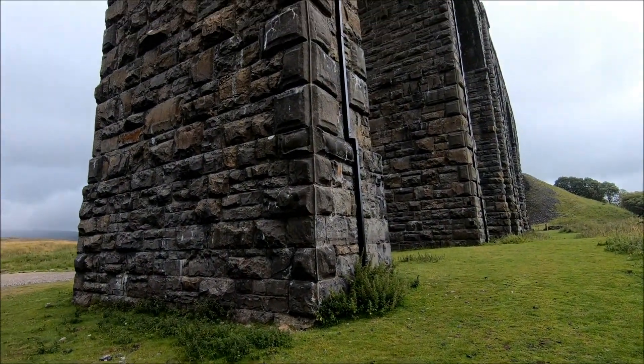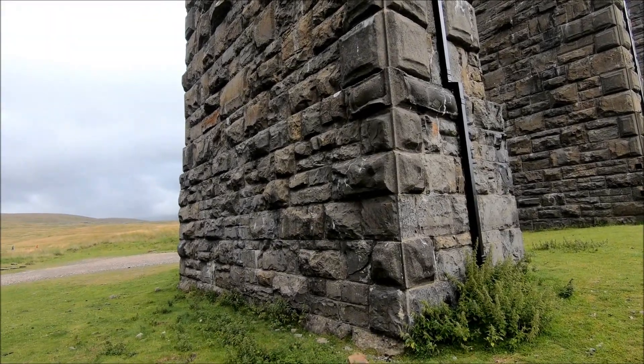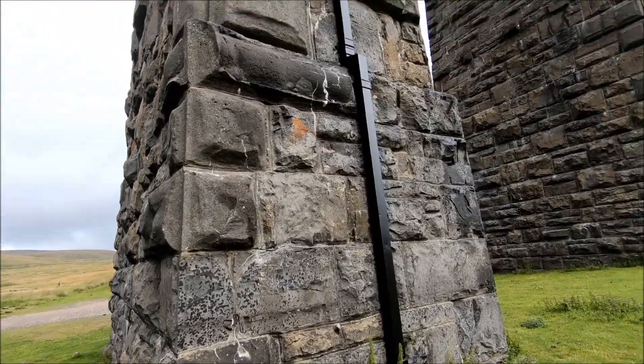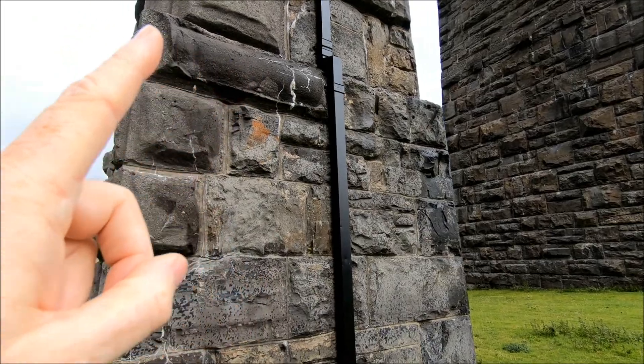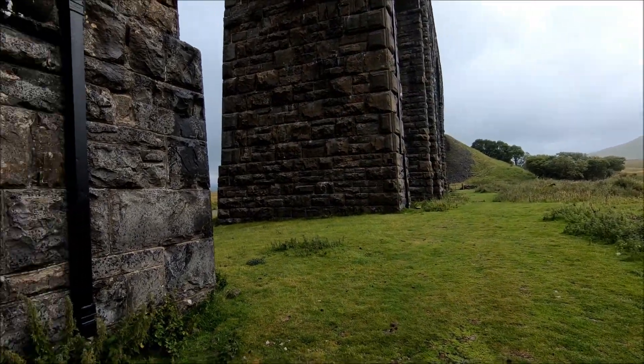I recorded a piece and then realised I didn't actually press the record button, so I'm going to start again. There's a base of sorts here — it's hard to see, but you can just see that there's a corner there. Moving the camera slowly, there is a corner, so this bit is kind of a base, and it's the same all the way along.